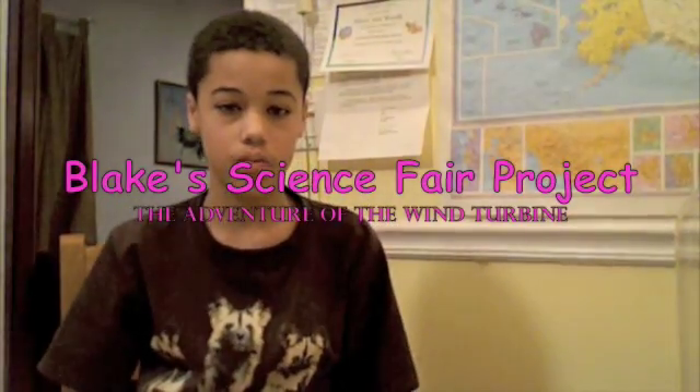I'm doing a science fair project and the name of it is called Pavana's Winds. Pavana is a Hindu god of wind. My main question for this science fair project is: can a wind turbine power a suburban house?